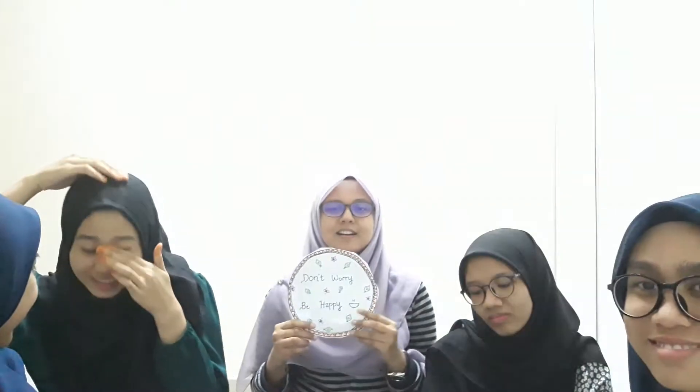I will start first. As you all know, our theme is paper plate. I took a recycled paper plate from Kenduri and I wrote a quote: 'Don't Worry, Be Happy.' It is a simple quote but it is meaningful to me, especially in terms of studying and doing lab work for our final year project, because most of us are worried they might not complete it yet.